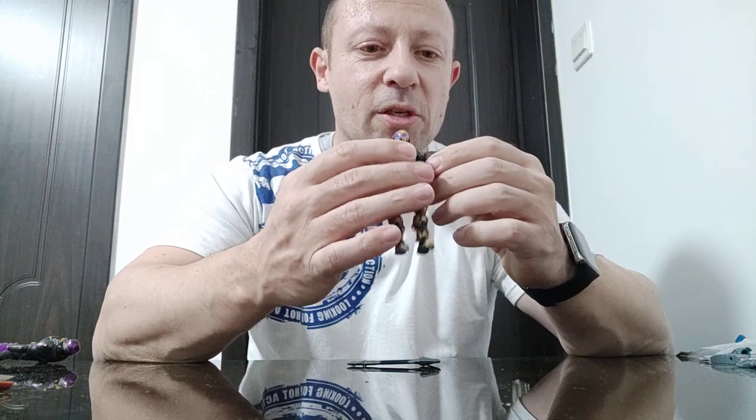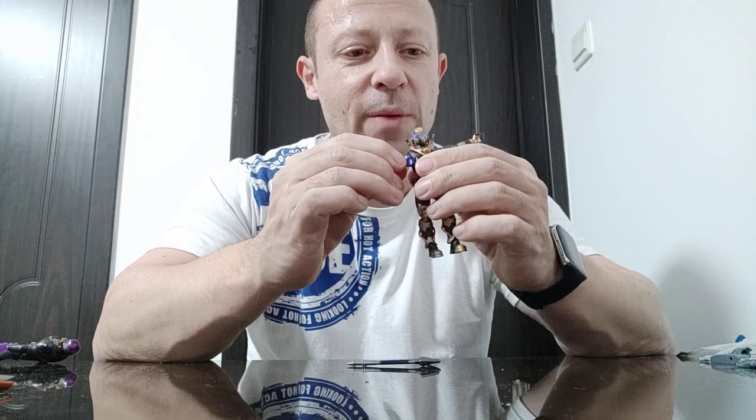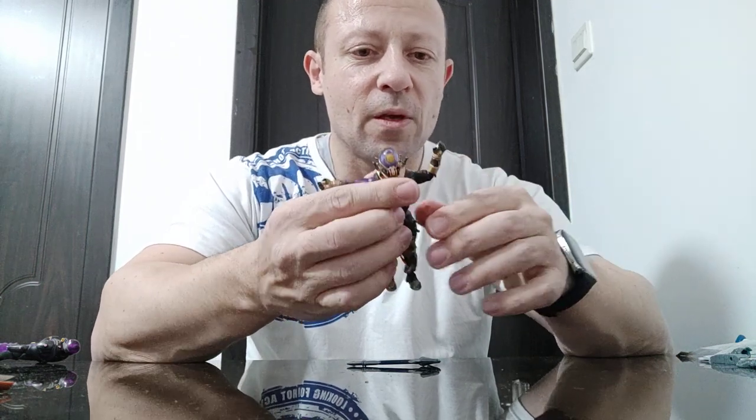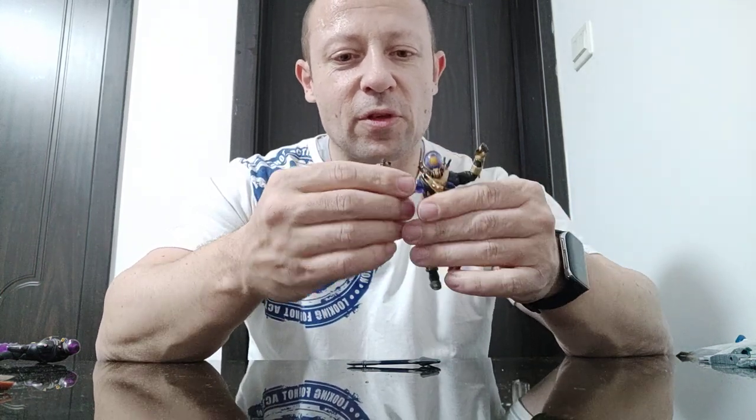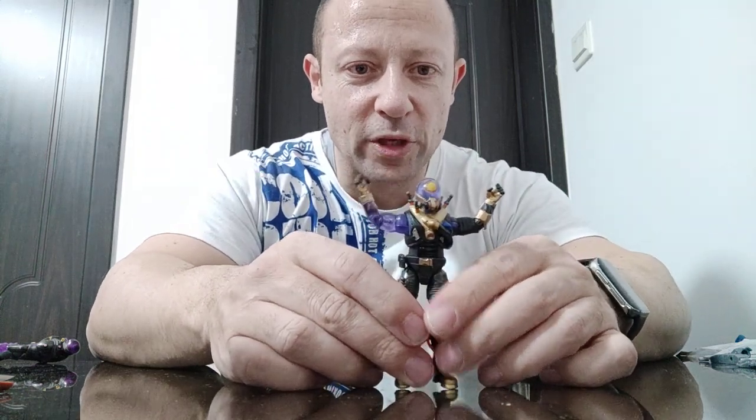Bicep bend — I reckon he'll get a better bend on his right than his left, but I may be wrong so have a look. Not 90 degrees on the left, not 90 on the right — it's about the same. I'll be tempted to shave it down to improve the articulation.